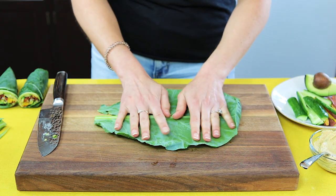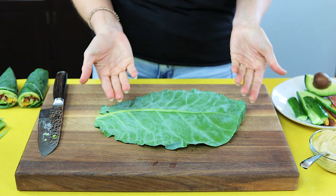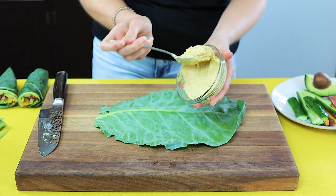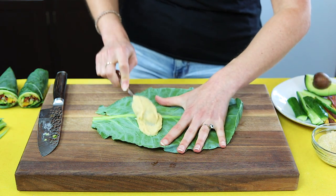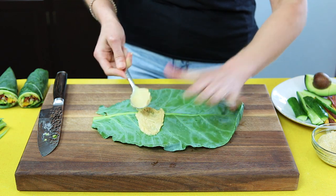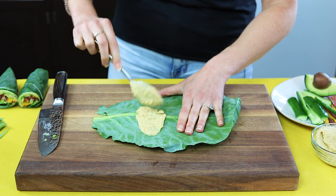I have a hummus collard leaf wrap on my website and I'm going to be making a variation of that with what I have on hand. We're going to do hummus, and I like to put the ingredients down near the bottom of the leaf because then it's easier to fold up into a burrito-style wrap. So we've got our hummus down here.